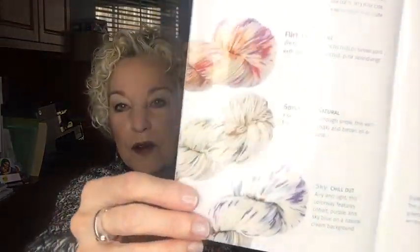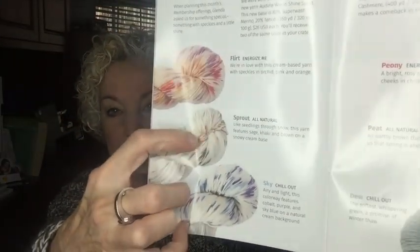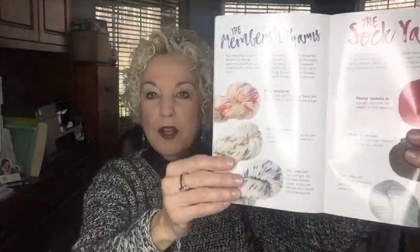Here's a picture of Glenda Winkleman — she is featured in the Inspirations book from KnitCrate this month. I am so proud to know you, Glenda! Here are the three colors she picked out: Flirt, Sprout, and Sky. Flirt is the one I received — a cream background with beautiful pink and lavender specks. I looked for the pattern in the book but it wasn't there, so I went to Glenda's site where she has the crochet pattern made with the Flirt yarn.